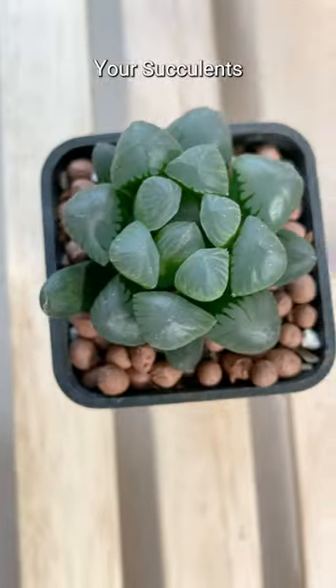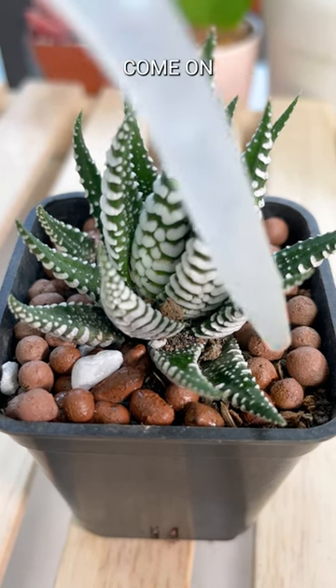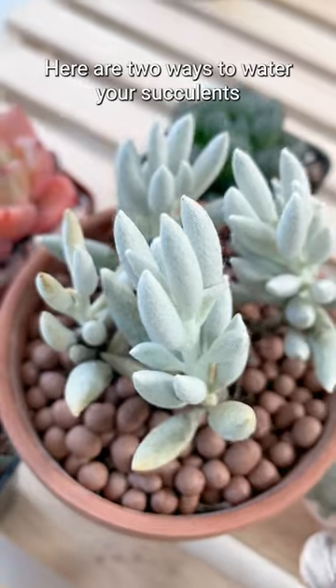Do you want to make sure your succulents are watered correctly? Well, that's one way, but come on. Here are two ways to water your succulents.